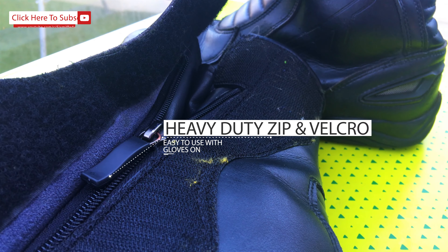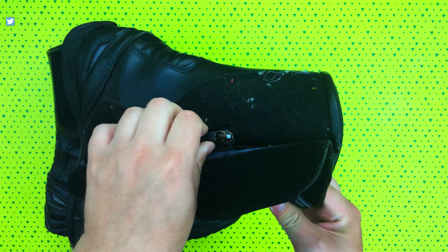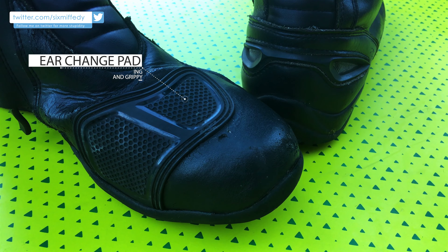You get a heavy-duty zip and velcro closing which I found very easy to use even with gloves on. And you also get the typical gear change pad on the left.